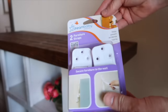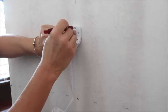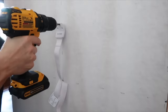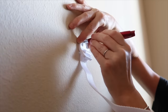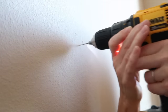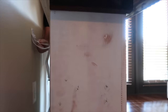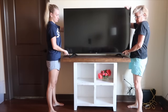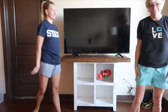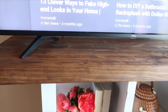To ensure the stand wouldn't fall over, I bought furniture straps. I measured and screwed one end of the strap to the TV stand, then measured and screwed the other end to the wall. Pulling down on the strap, I moved the stand closer and closer to the wall until it was where we wanted it to be. Now the TV fits perfectly and my daughter can still use her old stand. I hope this inspires you to reuse a piece of furniture instead of buying something new.